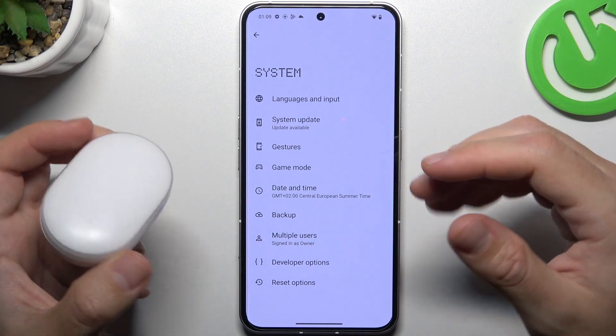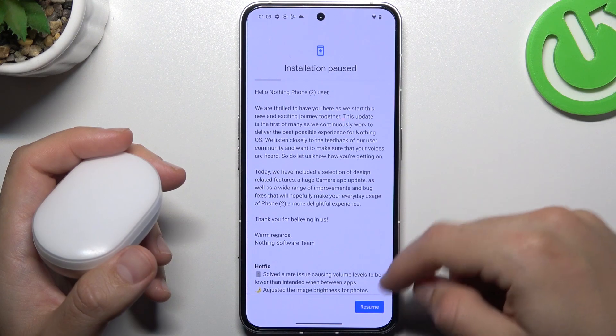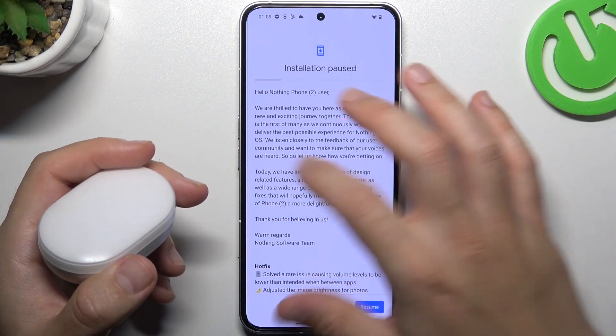After that, search for the device again. In the next step, you can also try to upgrade your system — check if you have any updates available, then download and install them.